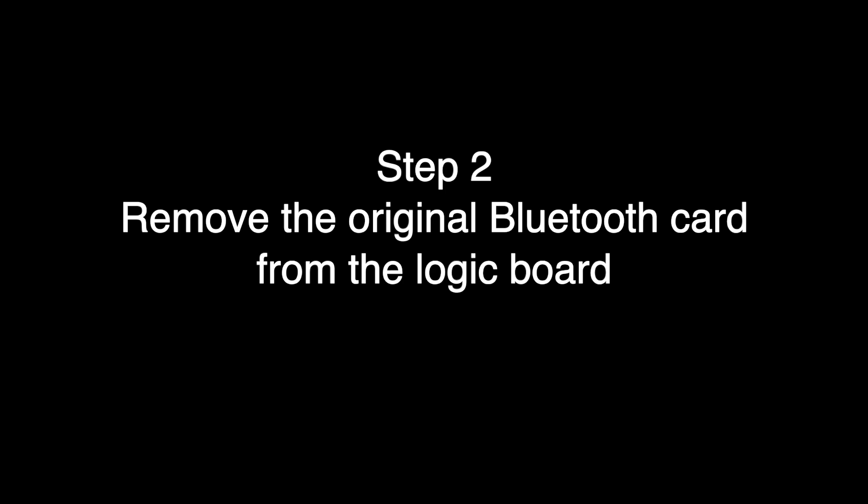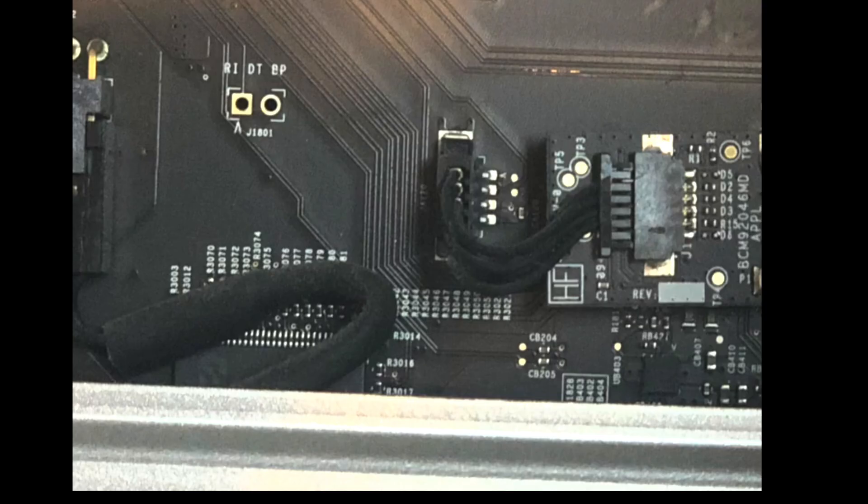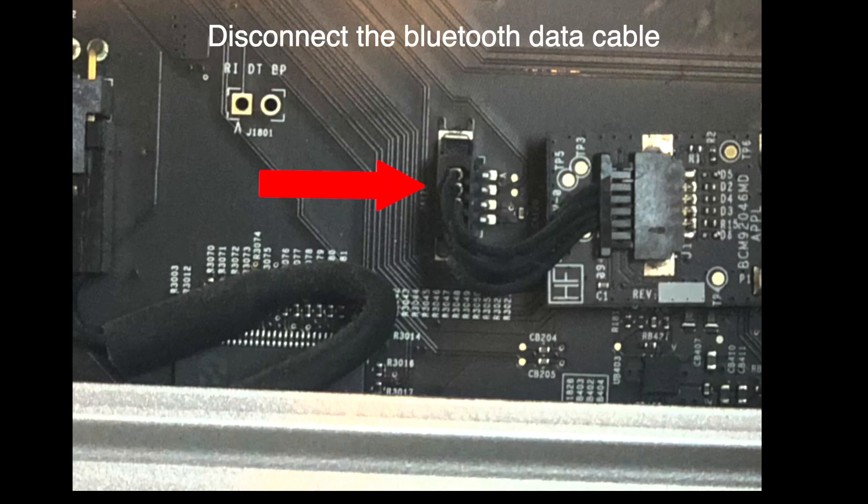Step two is to remove the original legacy Bluetooth card from the logic board. The next step is to unplug the Bluetooth antenna cable connected to the Bluetooth card — this is the old card already in the Mac Pro that we're removing completely. Grab it with your fingernails or some plastic tweezers and give it a good pull upwards; it should unsnap from the housing. Then disconnect the data cable from the logic board by pulling up, gently seesawing it back and forth until it comes out.